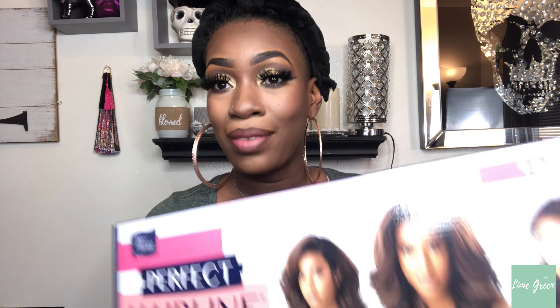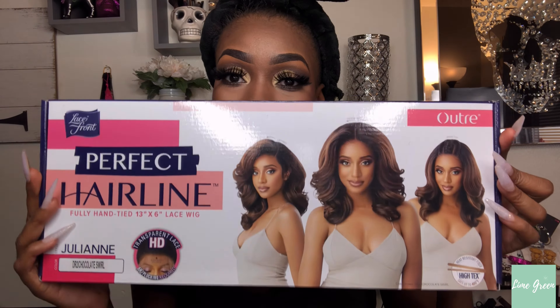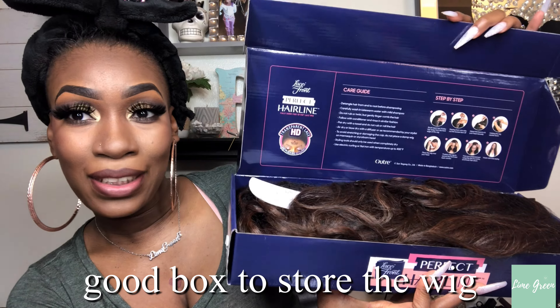Hey y'all, welcome back to my channel! This is a wig review on the Outre Perfect Hairline. My silly self said Sensational — I don't know how I got that mixed up. But yeah, Sensational and Outre — the Letitia and the Julianne — they have similarities to me, so that's how I got confused.